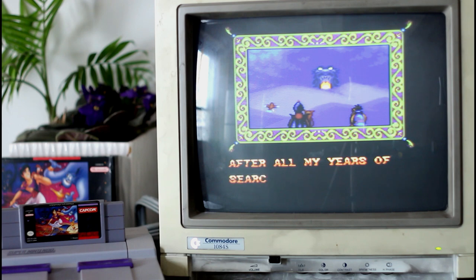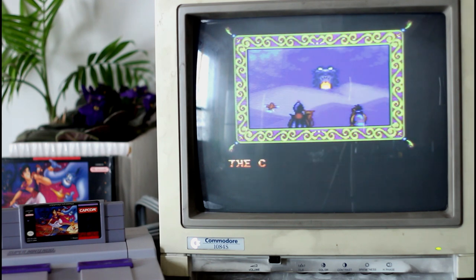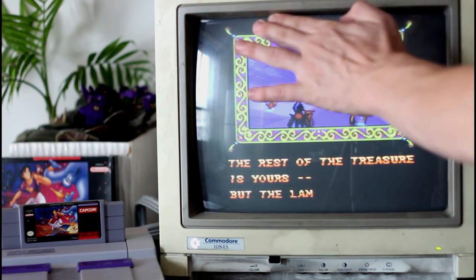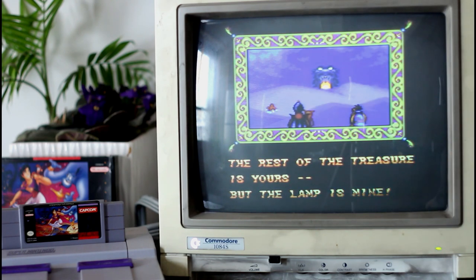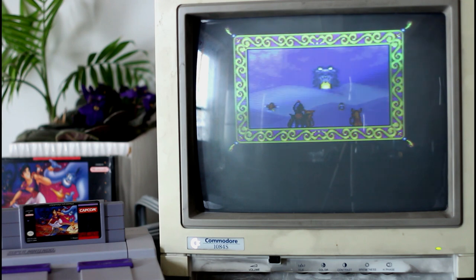I found out there's a bunch of different 1084 models. There's the original 1084, which has different inputs on the back and is closer to some of the old Philips monitors. Philips, Daewoo, and one other I can't remember made the tubes for these. There's also the 1084S — this one — which just means stereo sound with two speakers, and then there's a D1, D2, and P1 revision after the S.